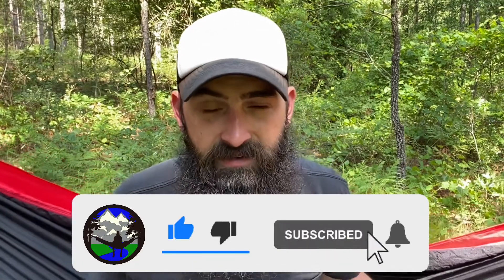Check it out if you're interested. If you've ever used a Gerber Mullet, drop it in the comments and let me know what you thought. Until next time, stay bearded, get outdoors, and God bless.